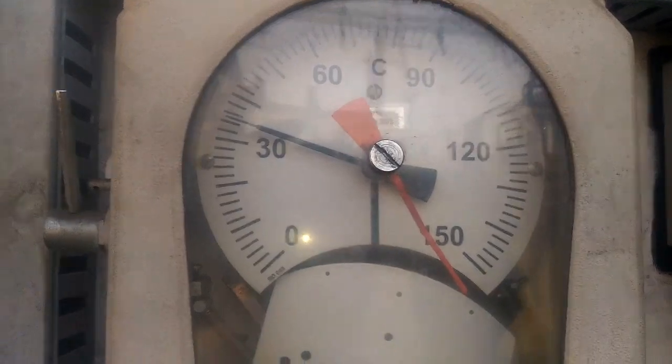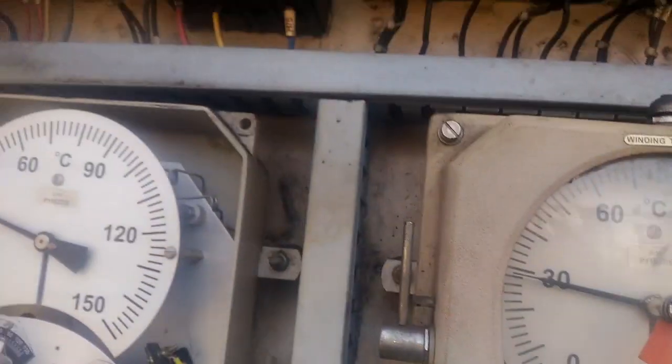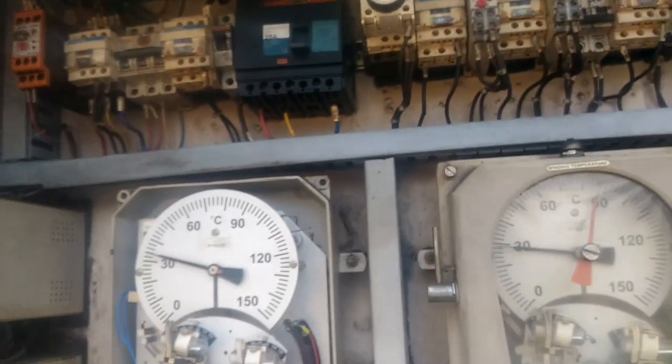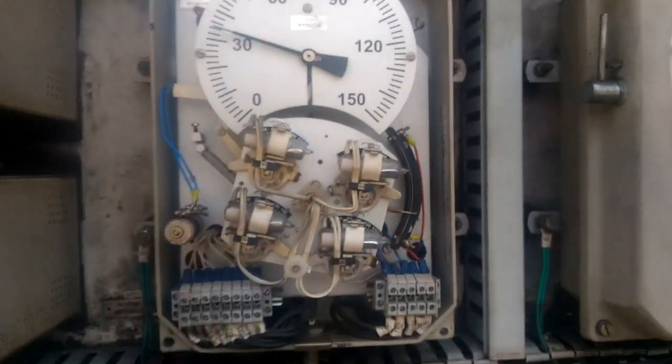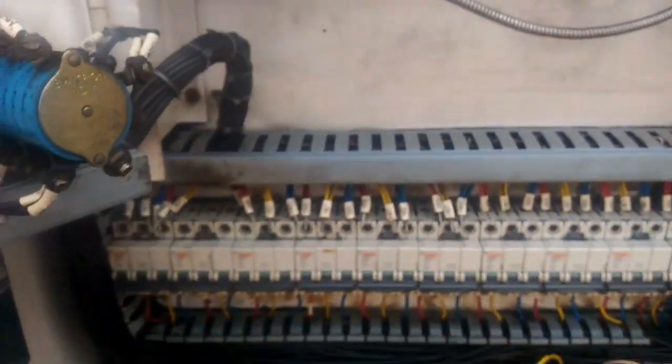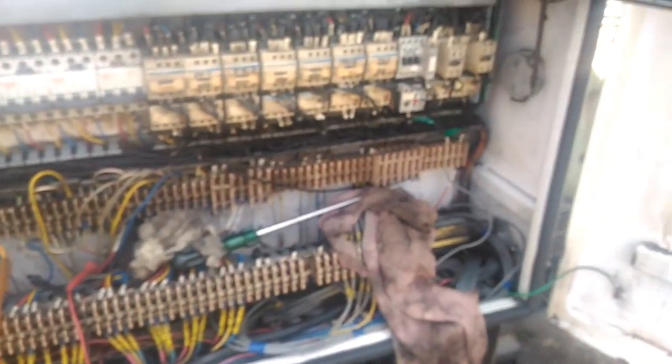This is the OTI (Oil Temperature Indicator), with S1 and S2 for trip and alarm. This is the marshalling box of a 50 MVA transformer. You are seeing the marshalling box and the terminals — this is X1 TB and X2 TB.